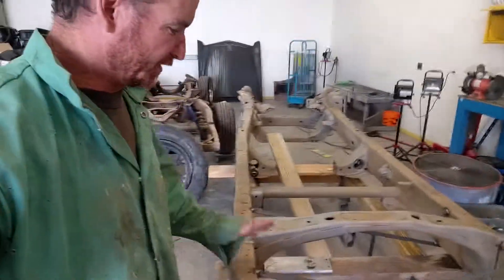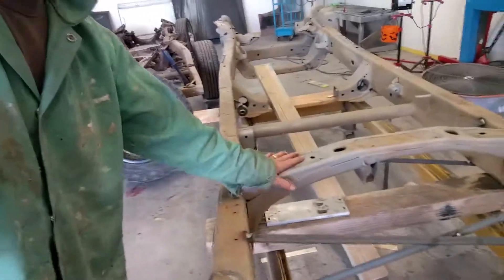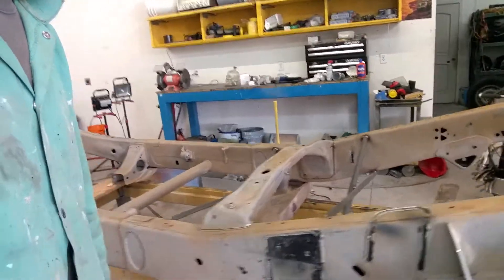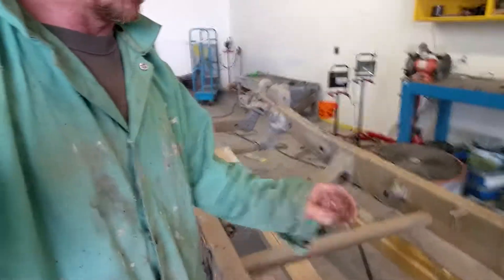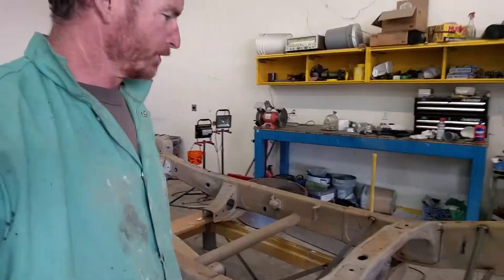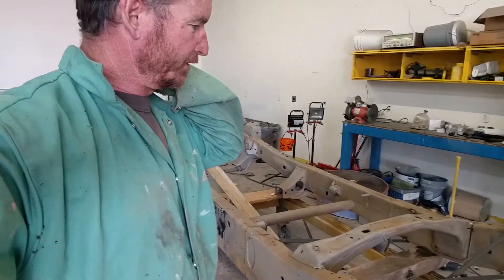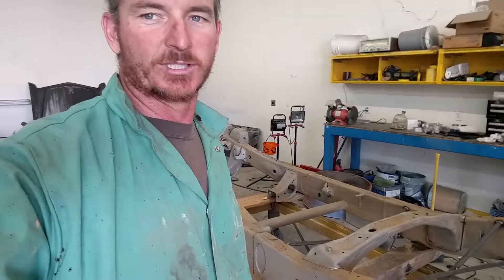What I've done is put these cross braces in. We're going to be cutting the frame right in half right here, moving this section off, and chopping it straight down and re-angling this whole section back here. We've got a lot of cross bracing done here that will keep the frame from spreading on us or shifting any direction other than what we want. It's coming along pretty good — I'll let you know how it comes together.